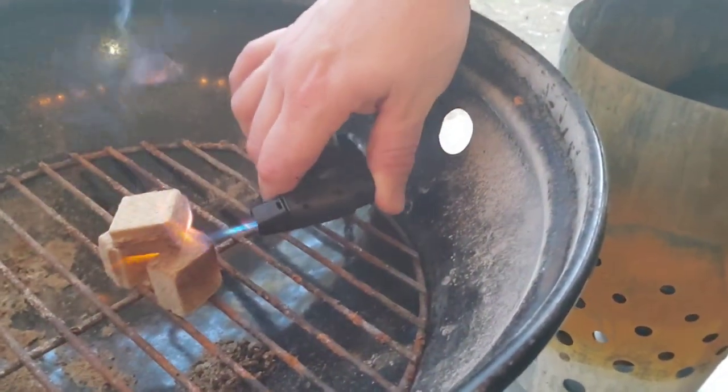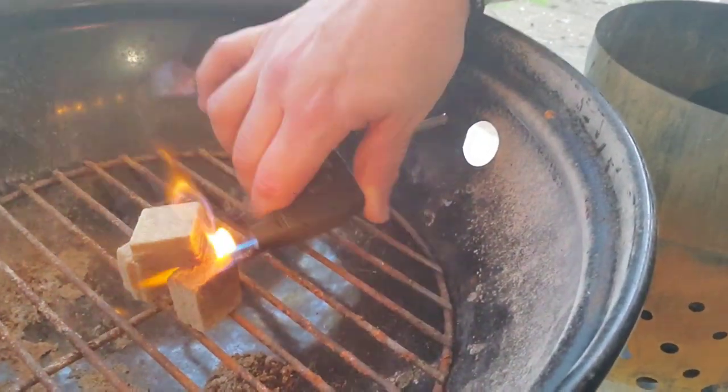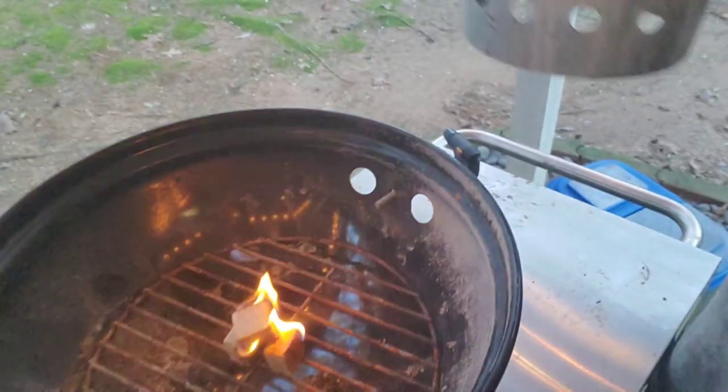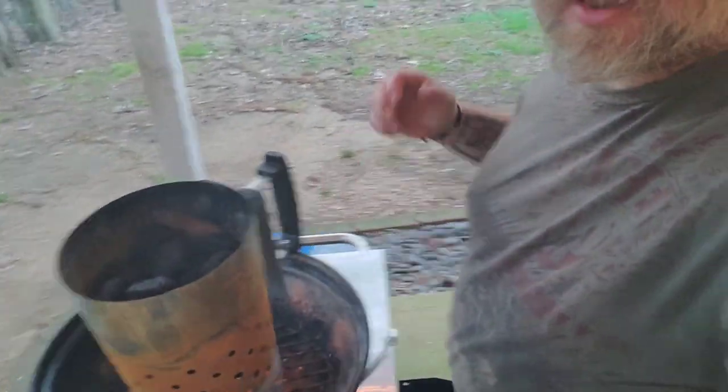A little harder to do on camera than it usually is. We'll get this chimney up and let it take hold. While that burns up, we're gonna dump the coals on one side and leave the other side open for cooking. We're not gonna do a whole lot — maybe just three or four thighs — so let me go ahead and get those seasoned up.